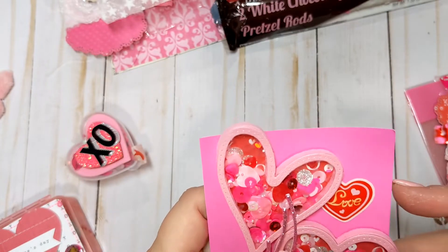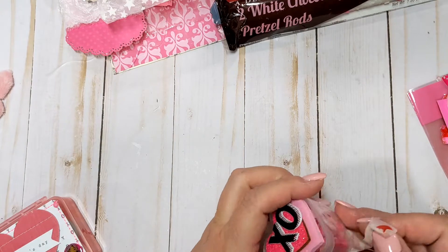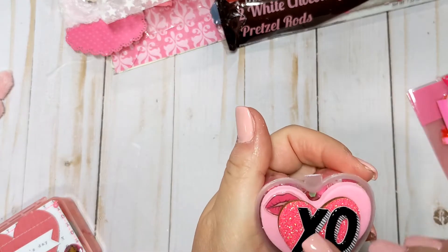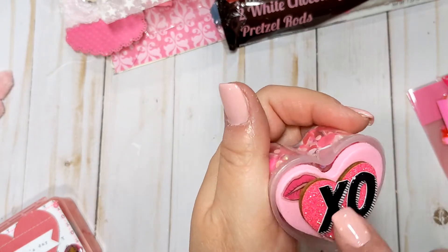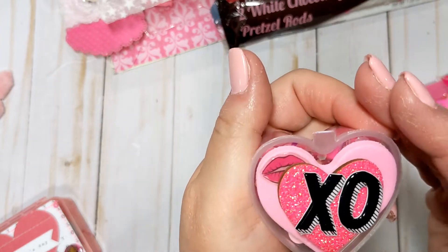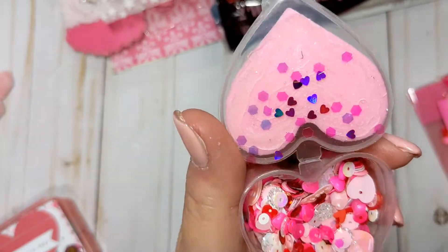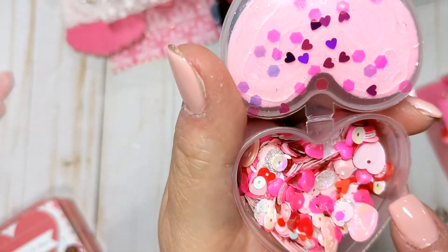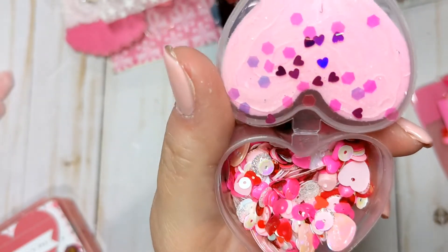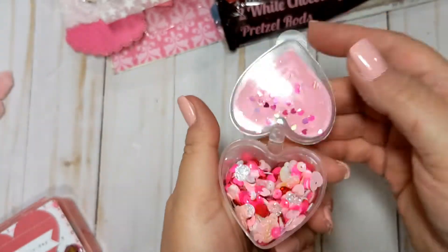She also included her sequin mix. She used a little heart shaped container and did a foam heart, then added a little wood embellishment with glitter, XOXO, and some little lips. The sequin mix is so pretty — pinks and reds with hearts, little clay bit hearts, conversation hearts, silver glitter, and hot pink. This is such a pretty mix.